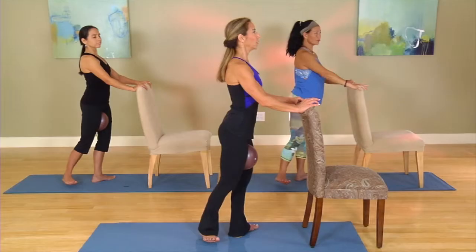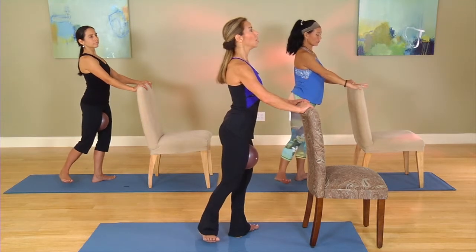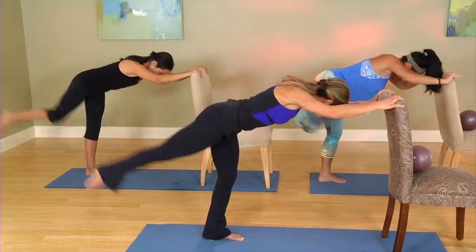Five, four, three, two, one. Little movement. Stand tall. Four, three, two, one. Get the length and then up.